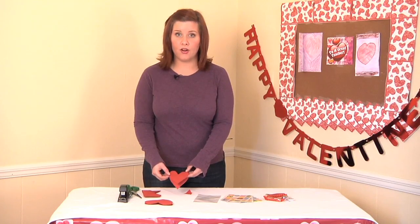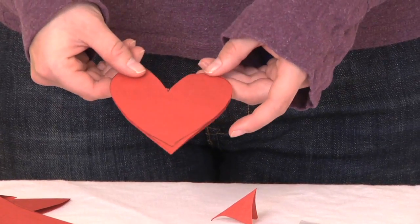As you can see, once we've cut out our heart, we still have it attached at both little edges.